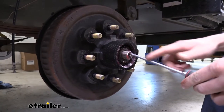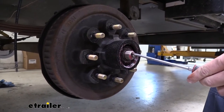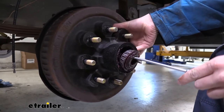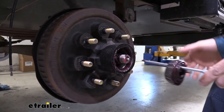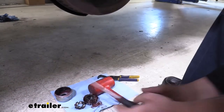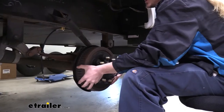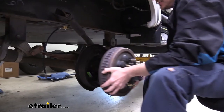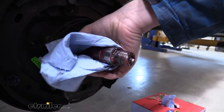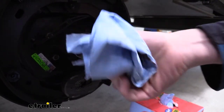Once the nut's off, we can grab our screwdriver. I like to stick it kind of right here in the notch, and then if we pull out on our hub just a little bit, the outer bearing will come off. It'll slide onto our screwdriver and we can just set it down here on our cloth. Now our entire hub will slide off of there and we can just set it aside. We're going to be replacing all the grease, so we're just going to get all that old grease off of there.